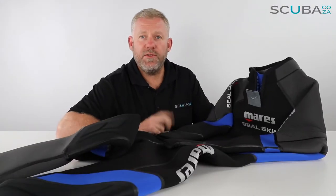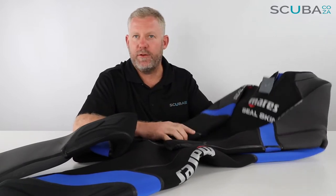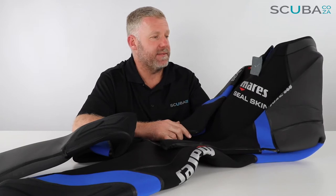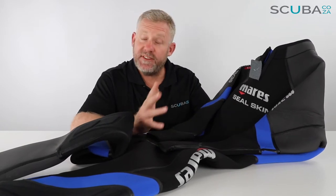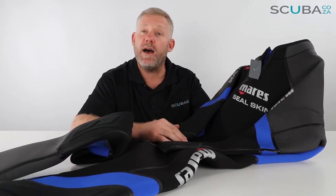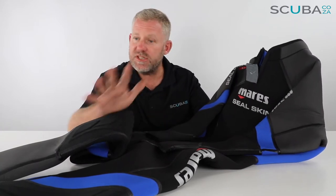Hey guys, here with me Kevin, your scuba professional, and today we're here to review the new Mares Seal Skin Men's Wetsuit that we've got available on our website. This is a really great wetsuit for diving in cooler or cold waters, specific to the east coast and Cape Town areas. This is the ideal suit for you. It's packed full of features so let's just run through them.